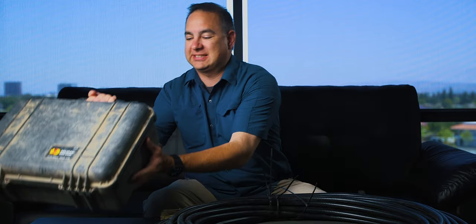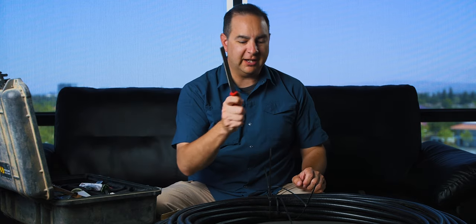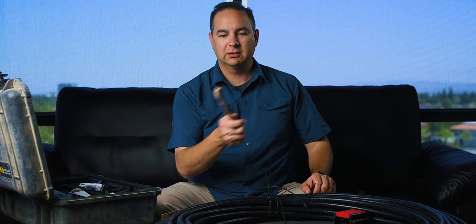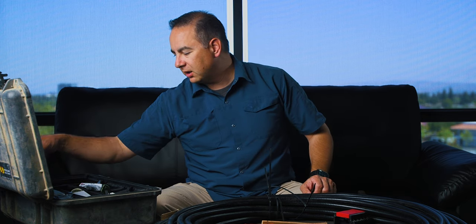The first thing I need is my kit. It's a little dirty, but in here I have a hacksaw, a file, the cable prep tool — sounds like it's broken but it's not — a wire brush, and you'll see what we use that for shortly. I also have a couple of other connectors in here.